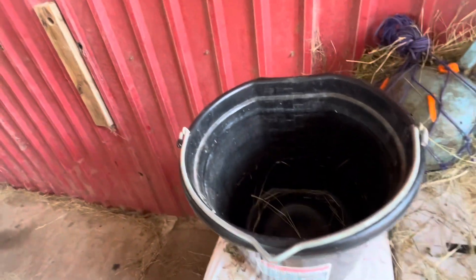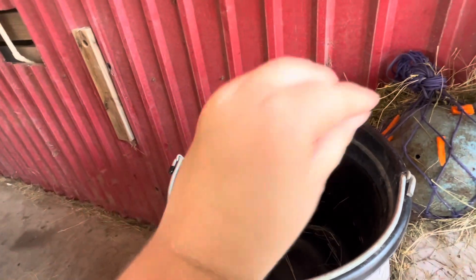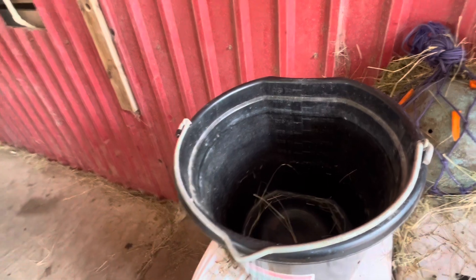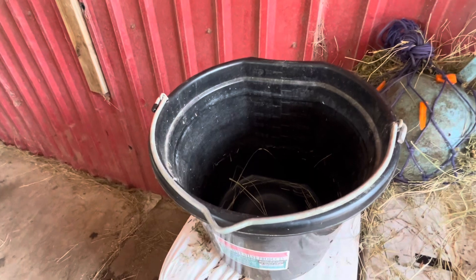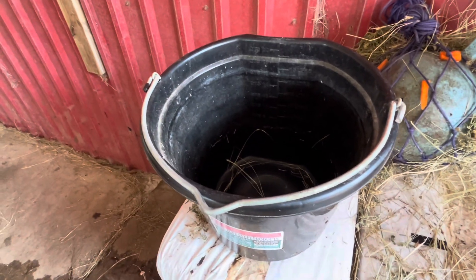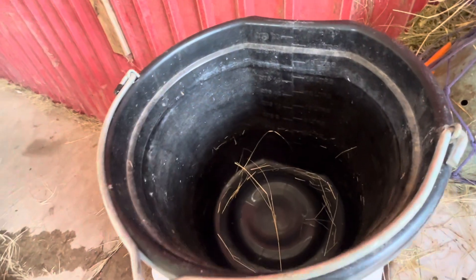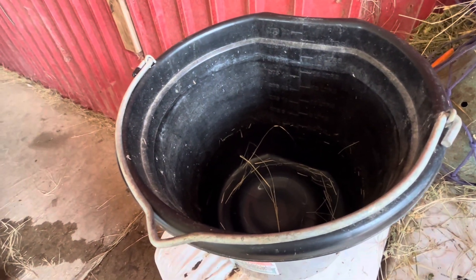And we're going to make a nesting box. I'm gonna layer this with hay and then in between each layer I'm going to put a couple treats. What you need to do this is something to put it in. Now typically I use a cardboard box, but I don't have one laying around right now, so we're gonna use a feeding bucket.